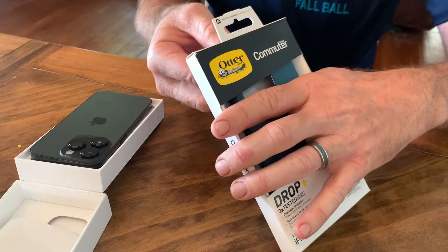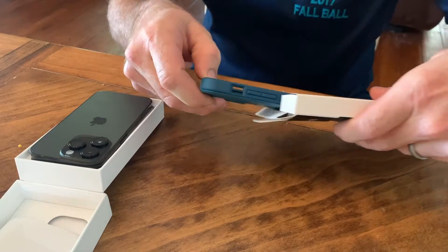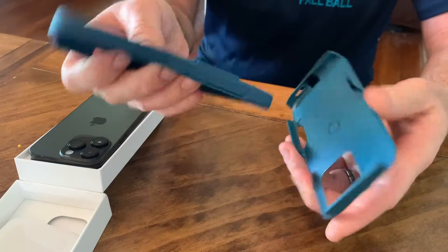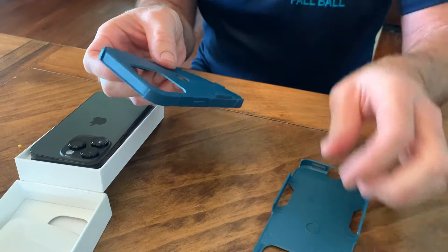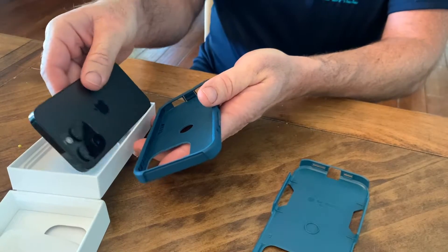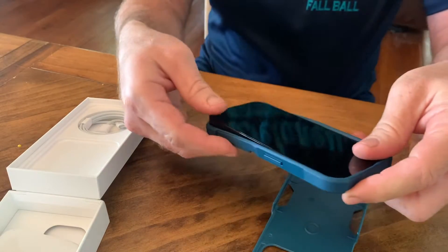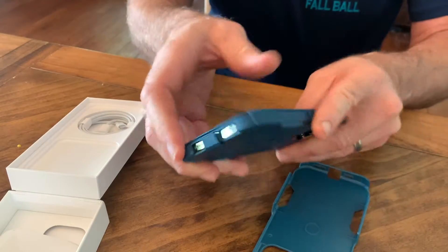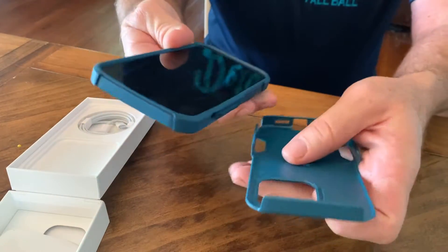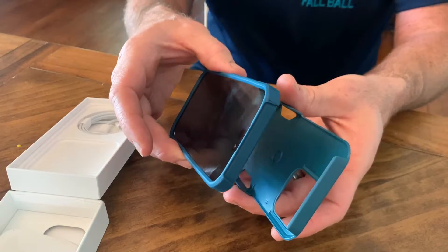The Commuter is made out of two pieces, kind of the same design they've been using on the Commuter for a long time. It has the inner silicone sleeve and then the outer hard plastic piece. You take it apart to put it on the phone — if you try to put it on as one piece it's really hard to get on. You put the sleeve all the way around and press it in. It fits really good on this phone.